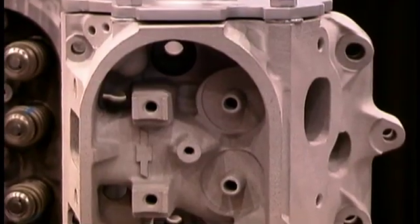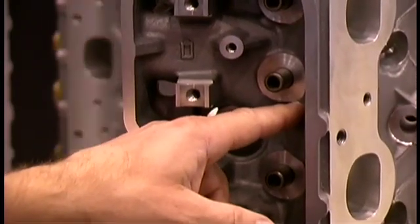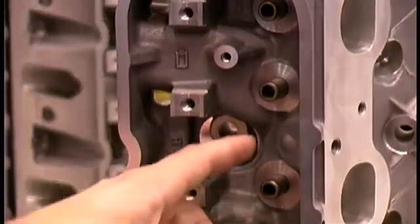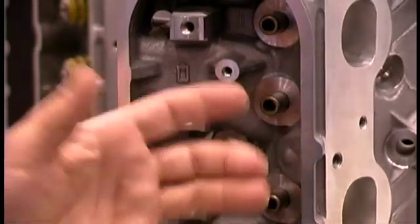One of the issues with the production LS7 cylinder head is the spring pockets are made for a 1-1/4-inch diameter valve spring. When people want to put a big camshaft in, they want a bigger valve spring. When you punch that hole open, you also punch a hole into the water jacket and now you have a leaker.